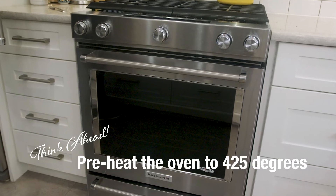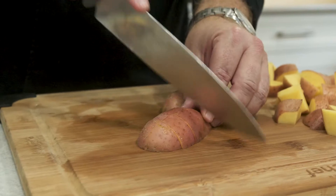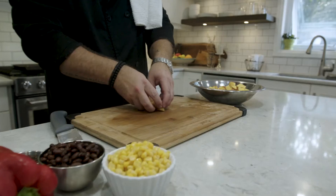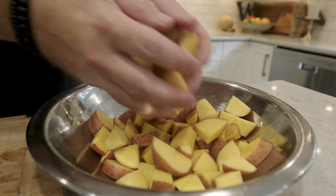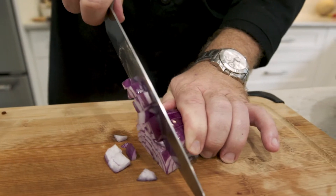Pre-heat your oven to 425 degrees. Keeping the skins on, cut your golden hearts to a bite-size piece. Transfer your cut potatoes to a bowl. Finely chop Farmer's Table red onion.